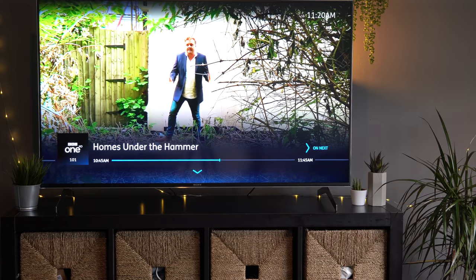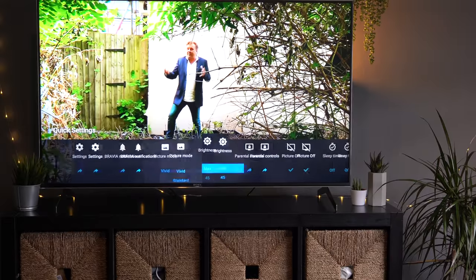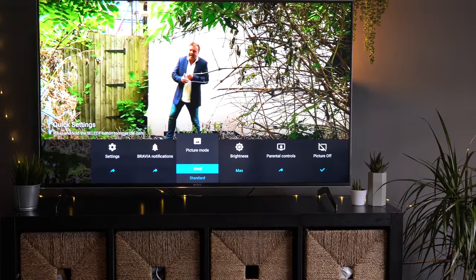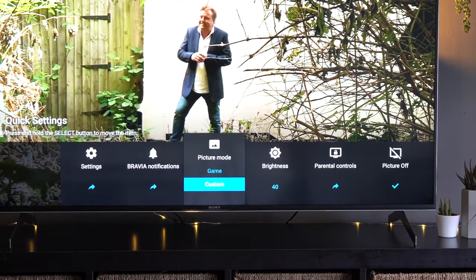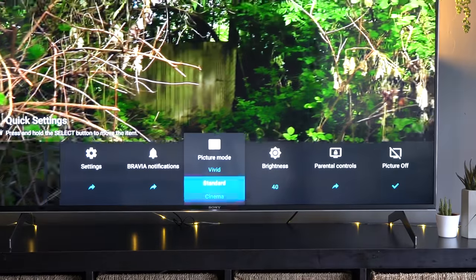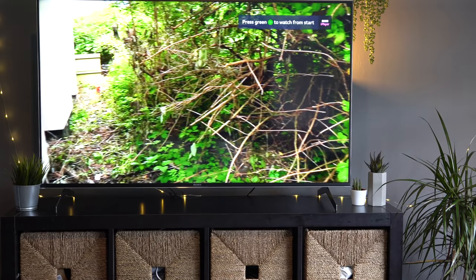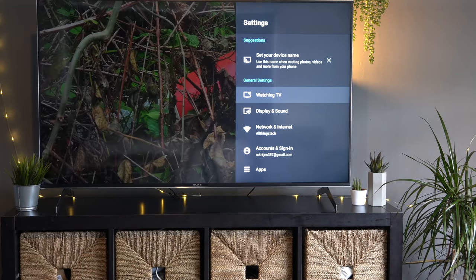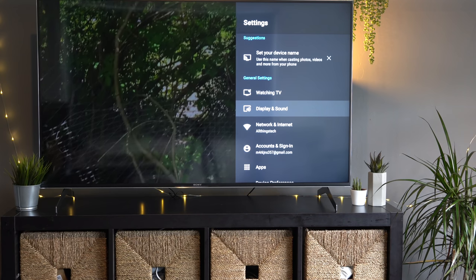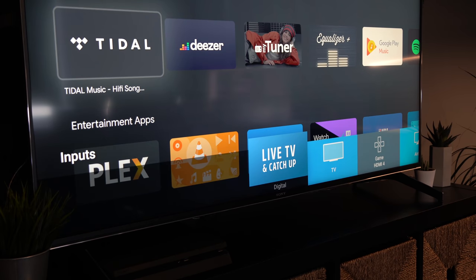You can get quick access to some settings by pressing the settings button once, which brings up a menu along the bottom with controls to switch picture modes, change brightness, access parental controls, turn the picture on and off, or check notifications. Clicking the settings button again takes you into the full settings where you have access to all controls to change the display how you want. Pressing the input button on the remote or home screen brings up a menu from the bottom with quick access to all your different options.